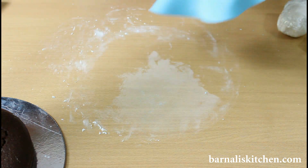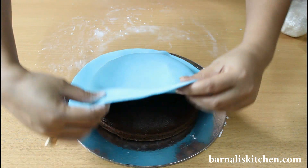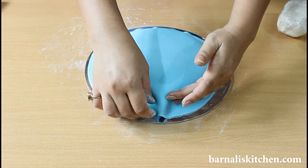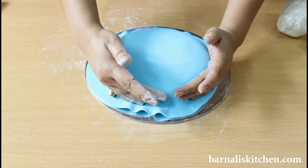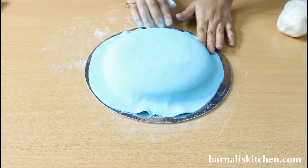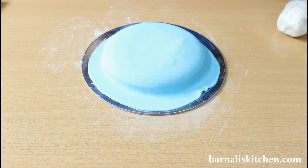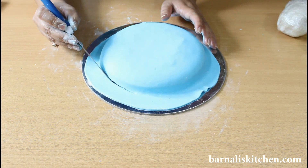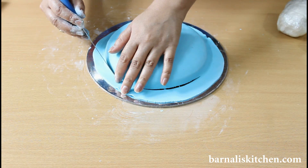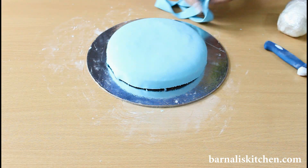Now just gently place the fondant sheet on the top of the cake. This looks perfect and the size is perfect. Now make the fondant sheet even using your hands and fingers. Now just cut the extra fondant using a knife or pizza cutter. Yes, this is done. Now just remove the extra fondant.